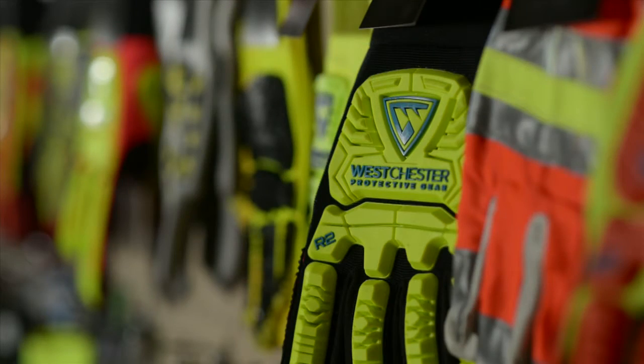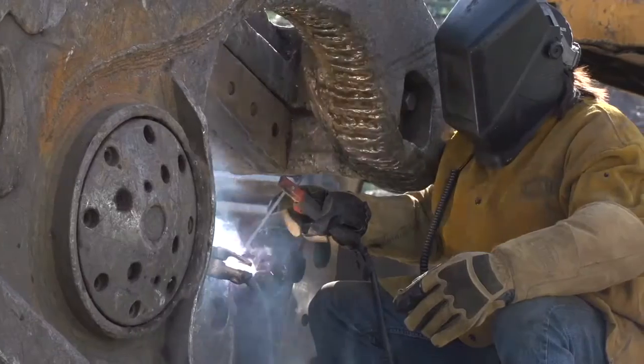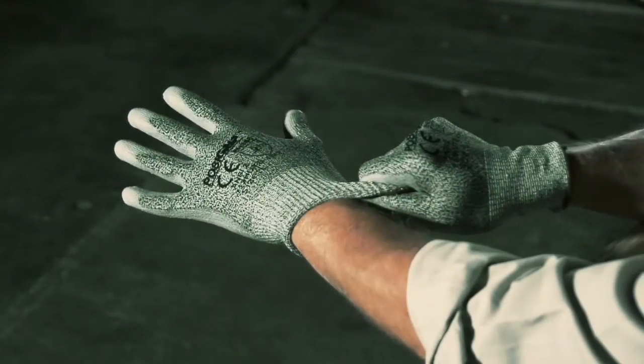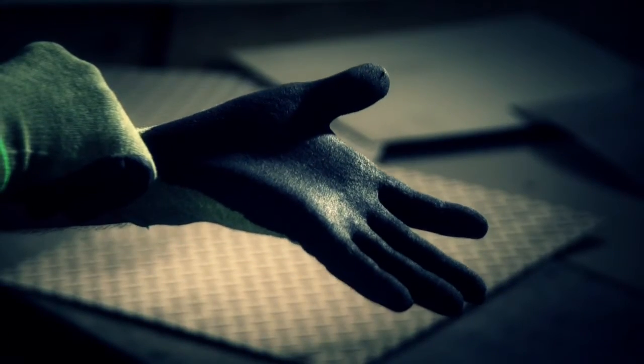McGlow's job is to protect a worker's hand from the hazards of work, including sharp objects. Protection needs vary according to the job. For example, in packaging or warehousing, workers need only light cut protection. Working with blades and saws, glass manufacturing, or metal fabrication demands heavy-duty cut protection.